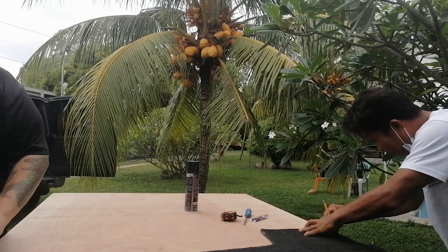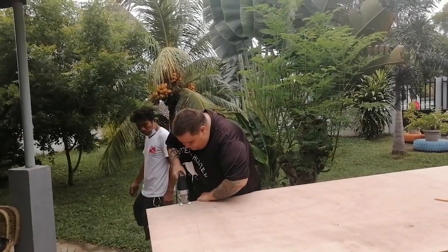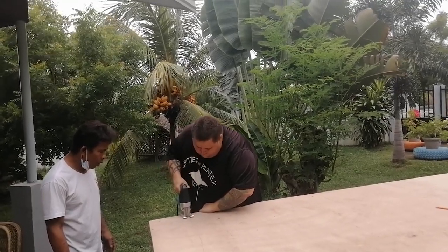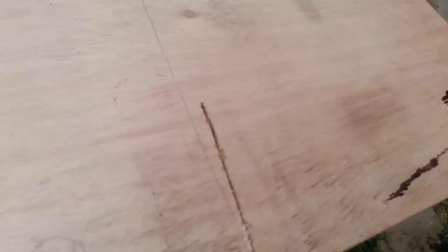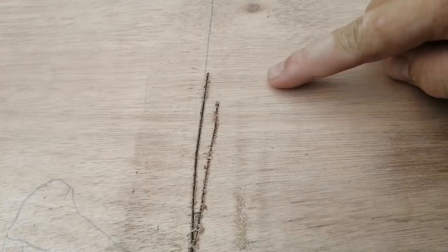Cut this one, okay? Cut this one. Oh god dang it Alex — not that one, that one's mine!